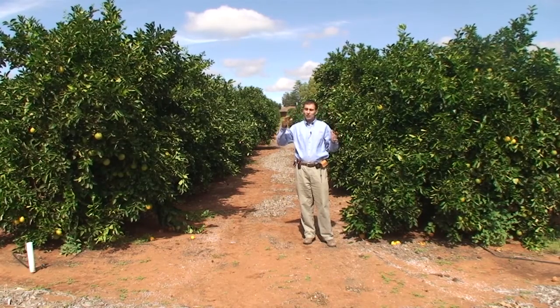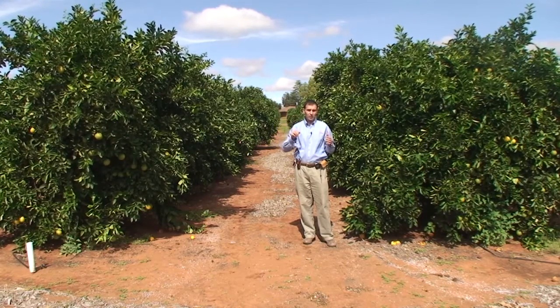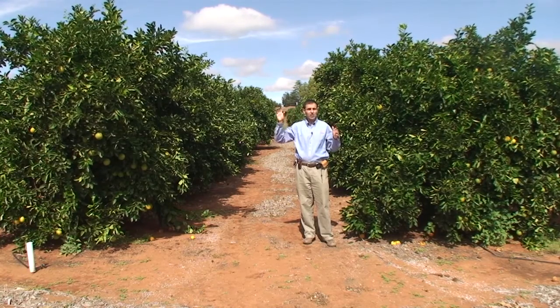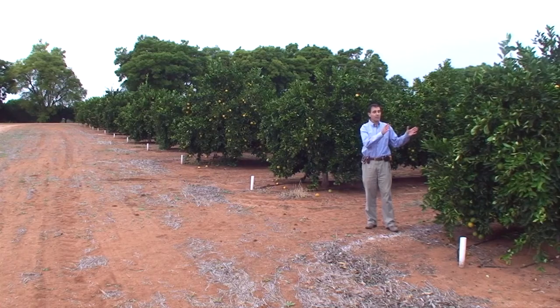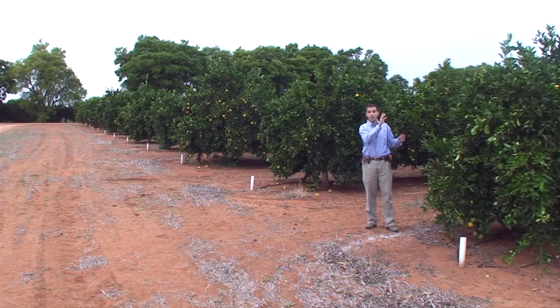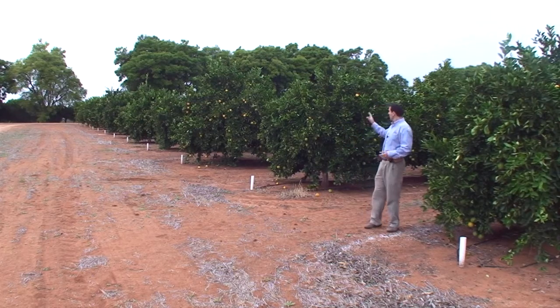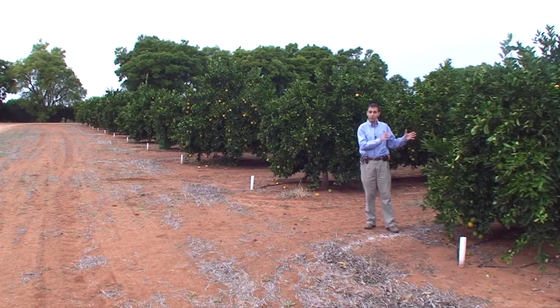Sometimes hillsides can have different soil types at the top than at the bottom. The rule of thumb is you take two different samples, one at the bottom of the hill and one at the top of the hill to account for that change in soil type. Do not pick leaves from the headland or boundary trees of the block. These trees can get more sunlight and differing amounts of irrigation and perhaps fertilizers compared to the rest of the block. A rule of thumb I use is I always miss the first row of a block.